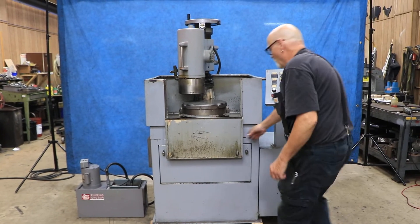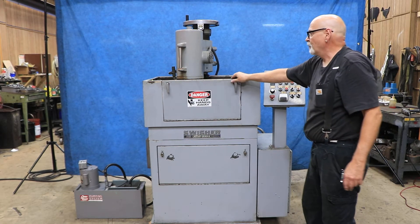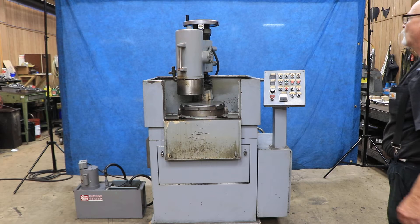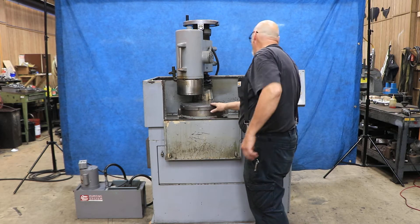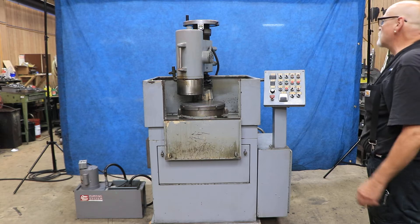This is the Swisher Rotary Grinder. It's currently wired for 220 volts, three phase. It's a nice little package — it's got all the flash guards you need. You've got a coolant system, a nice-looking chuck, an operator's panel, and an electrical panel on this side.